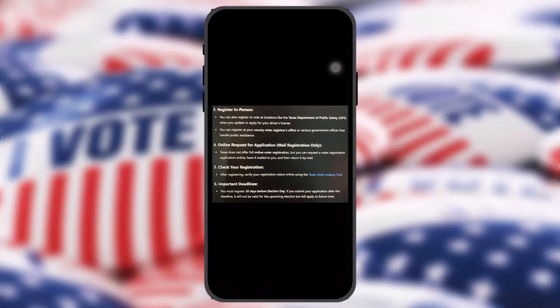Regarding important deadlines, you must register 30 days before election day. If you submit your application after this deadline, it will not be valid for the upcoming election, but will apply to future ones.